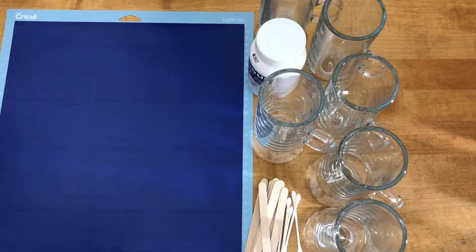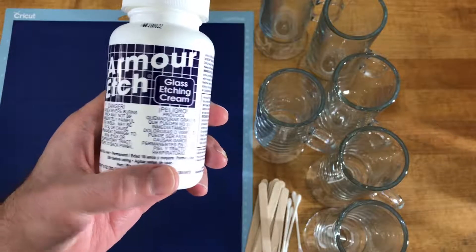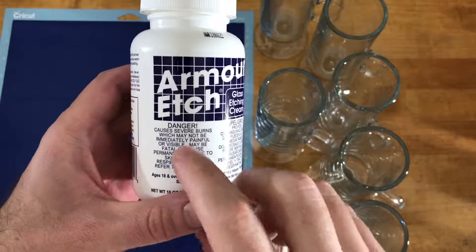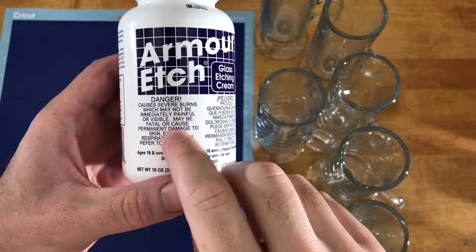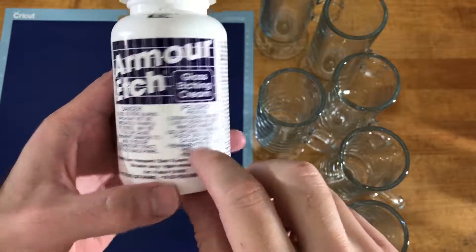Let's go over the materials we're going to use to make this project. The first is Armor Etch glass etching cream. I chose this brand just because it was the first thing that came up when I searched for it. One thing to know about this stuff is it is dangerous — it causes severe burns, which may not be immediately painful or visible, and may be fatal or cause permanent damage to skin, eyes, or respiratory tract.